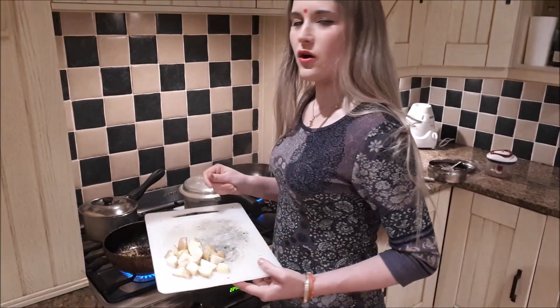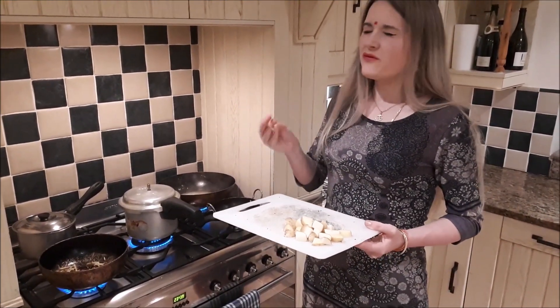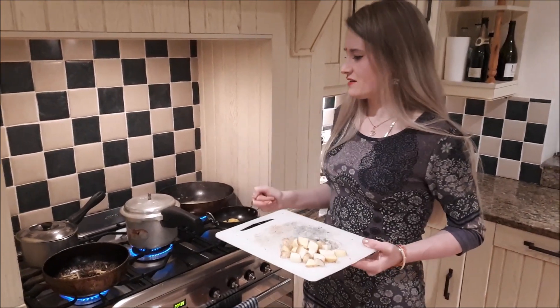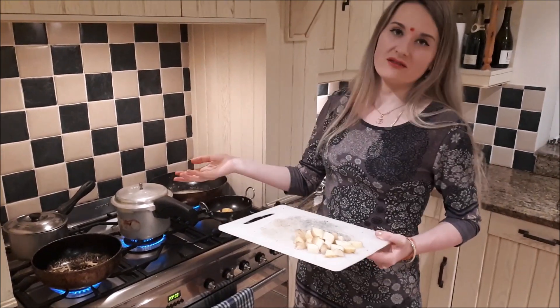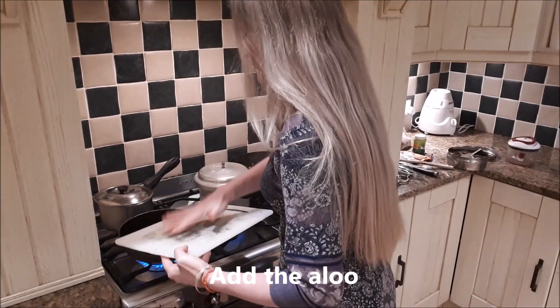Generally I find on a working day I need a good minimum of 45 minutes from start to finish when it comes to cooking dinner. Generally I will cook two dishes and chaval — that's a standard dinner for us. Okay, adding in the aloo now.